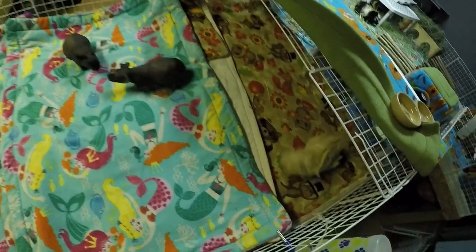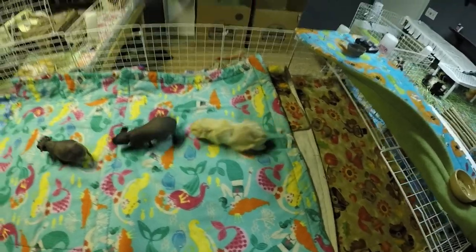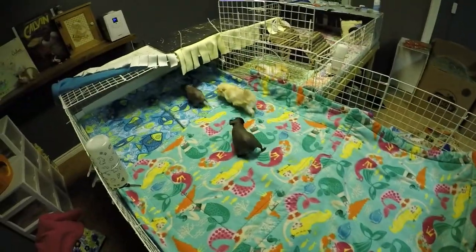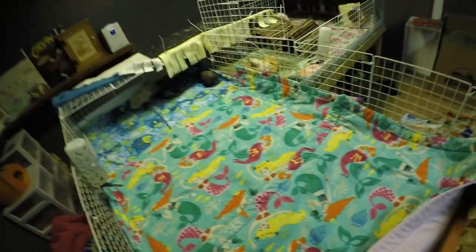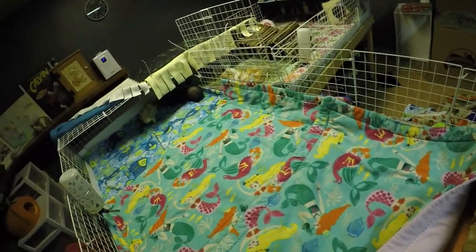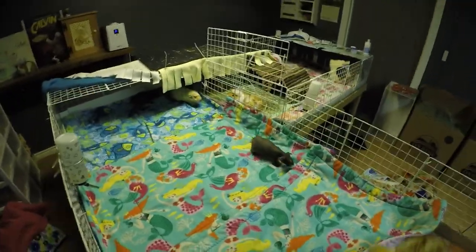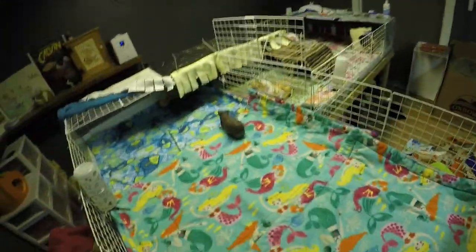Good job! You going, Buzz? Good boy! Yeah, you follow the girls. They're so cute! So they're all doing really well together. Buzz just has the random times where he'll do like the rumbling or sniff their butt for a second. But he's definitely calmed down from chasing them around, which is nice. It probably took about a good week for him to kind of cool it.